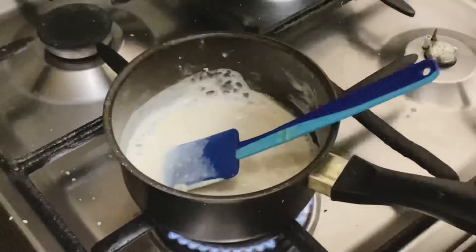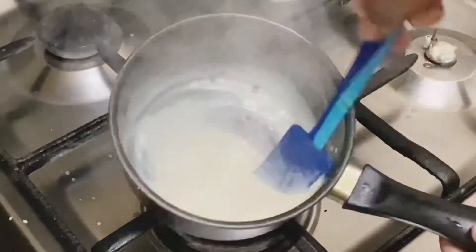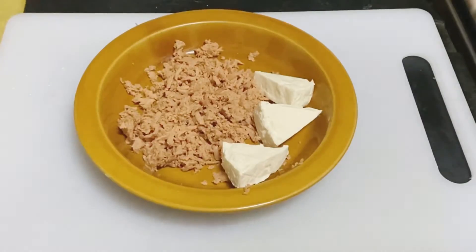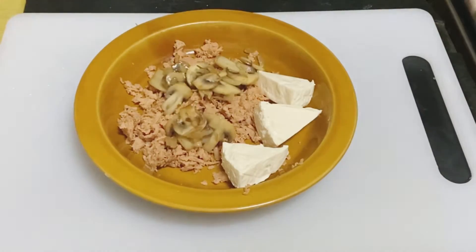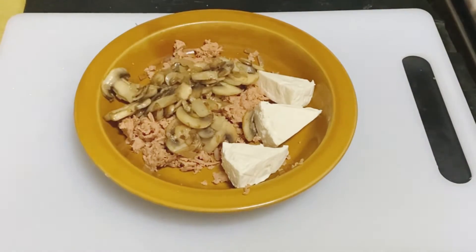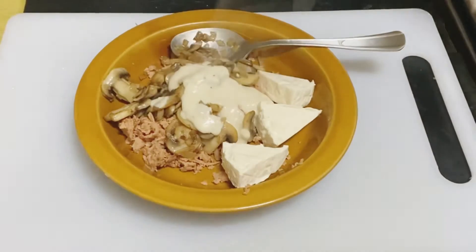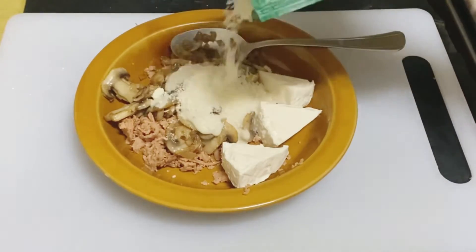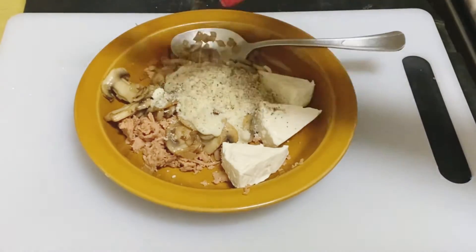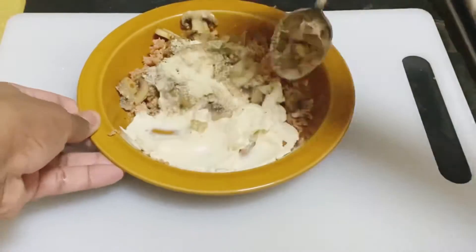I'm going to add salt and pepper. I'm going to use chicken salami or cheese. I'm going to put the chicken salami in the pan, then the mushrooms. I'm going to grate the pork salami and mix this with black pepper.